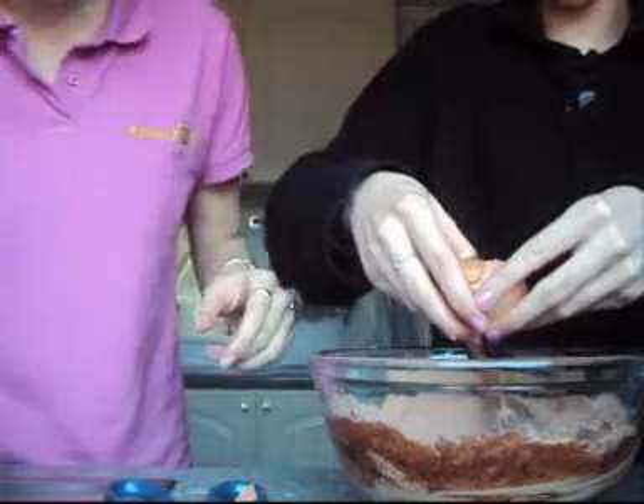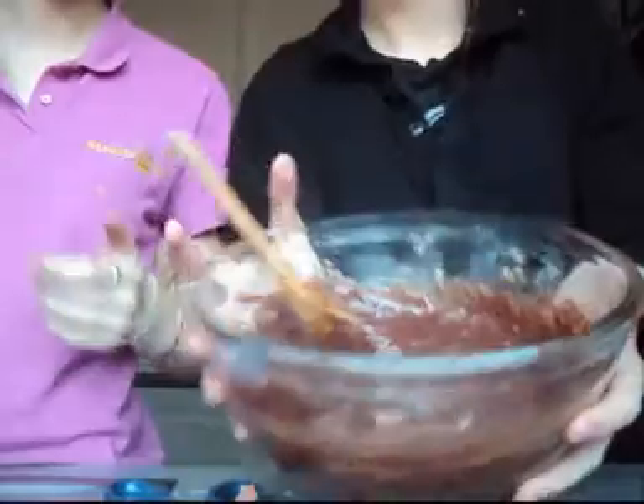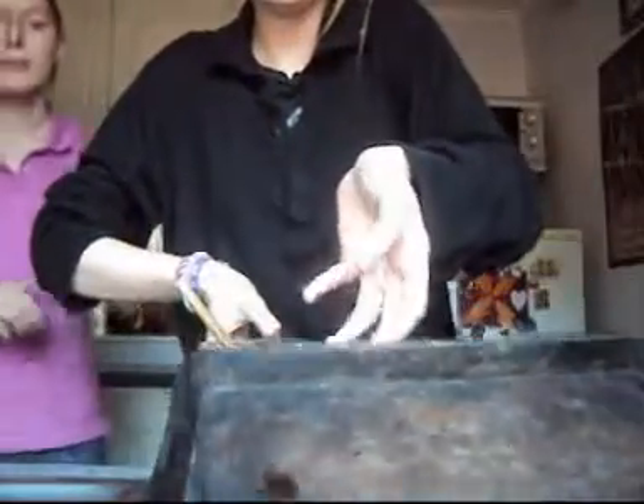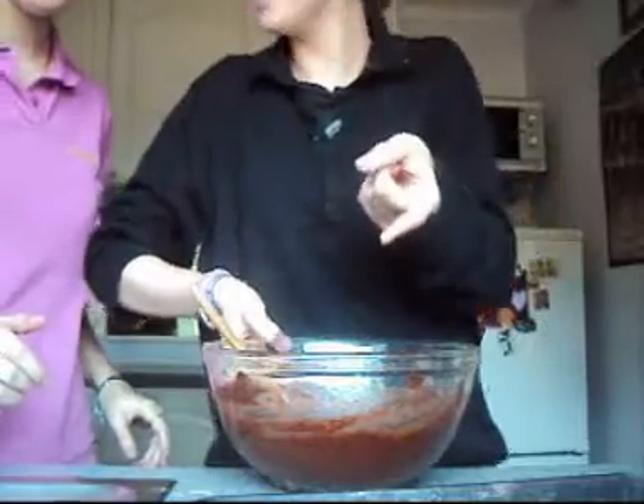Rachel! Shall we use that egg? Yeah, as well. So we've got the tin, which we should probably grease.